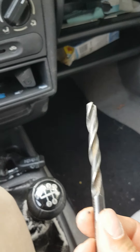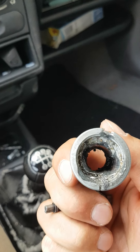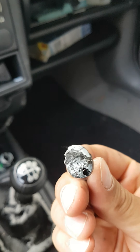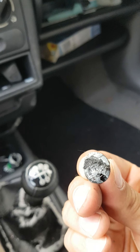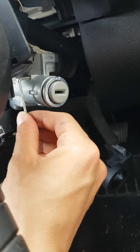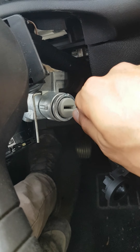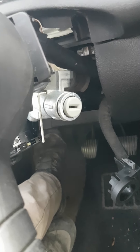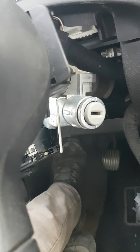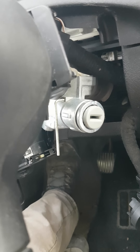The reason I told you to put the key to position two is that once you destroy the whole thing, you should be able to turn the broken barrel with a screwdriver. I twisted it to position two, then inserted the allen key, moved the broken barrel to position two with the screwdriver, and it came out.